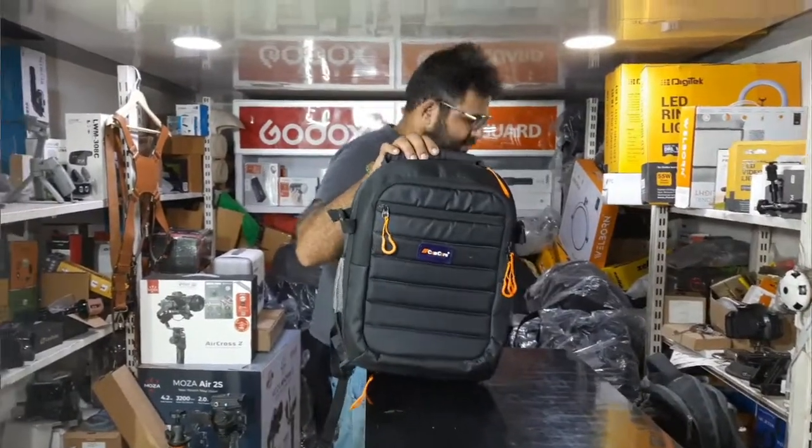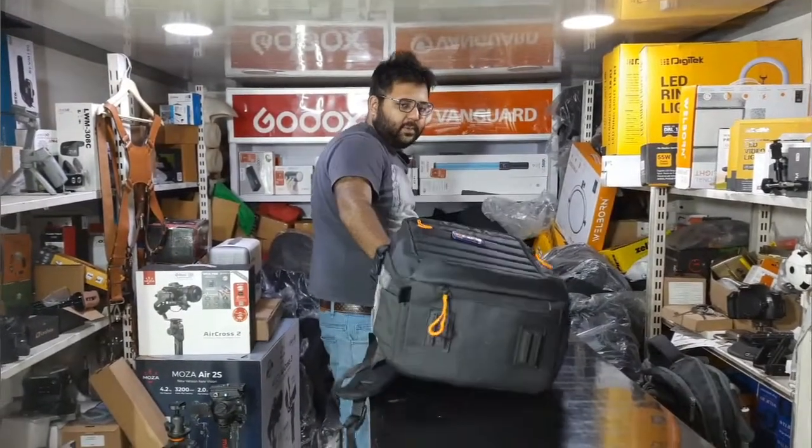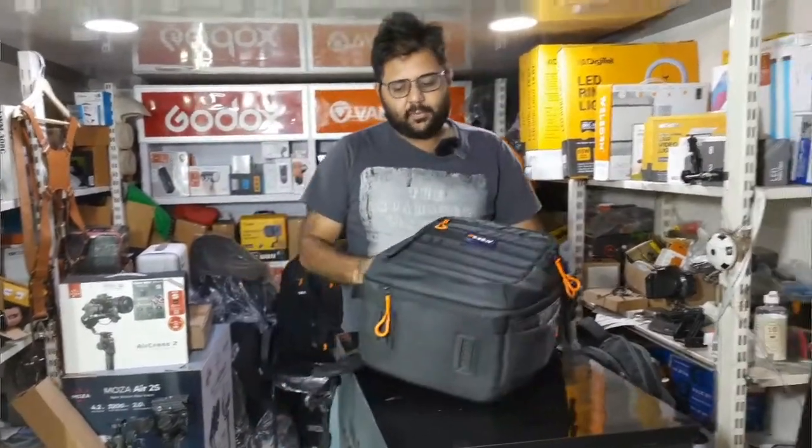Let's start with the small bag, which is a basic kit. It is not a tiny bag, but a laptop will not fit in it — it's designed mainly for camera gear.